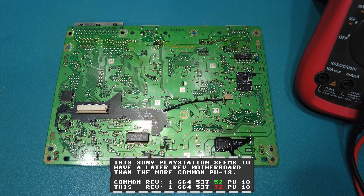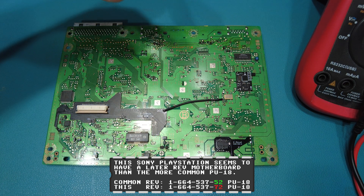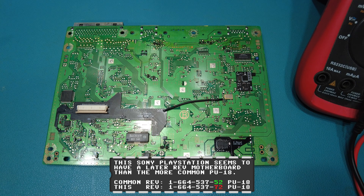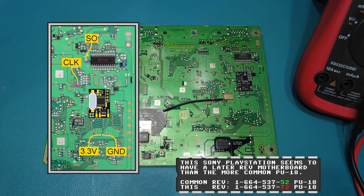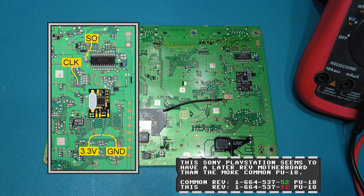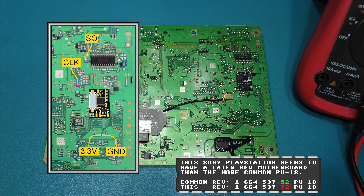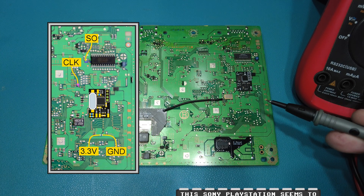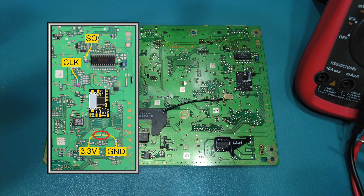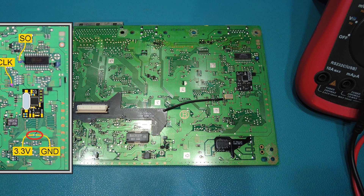I've run into a little bit of an issue here guys. If you look at the install diagram from Consoles Unleashed, if you look at the PU18 motherboard, my revision is a little bit different and I'll show you what the issue is. If we take a look at the top part — I'll show you a comparison against the install diagram — it looks identical. But if we look at this portion of the board, it's totally different.